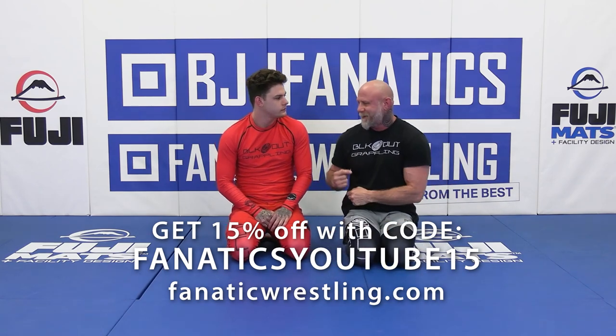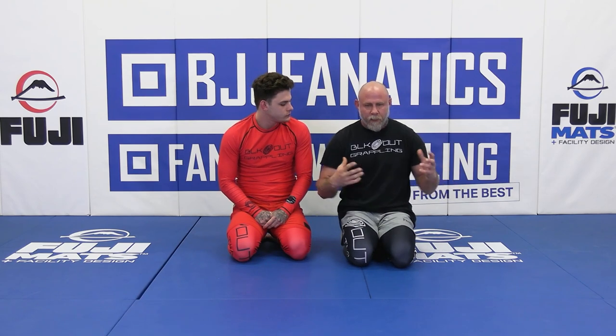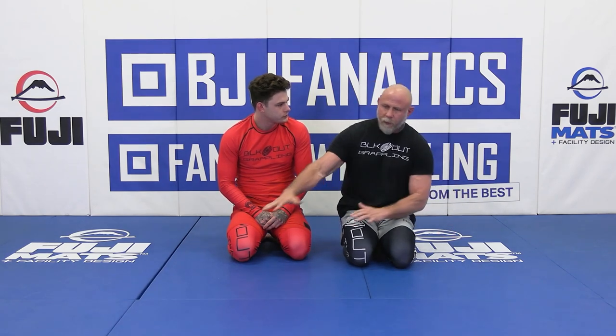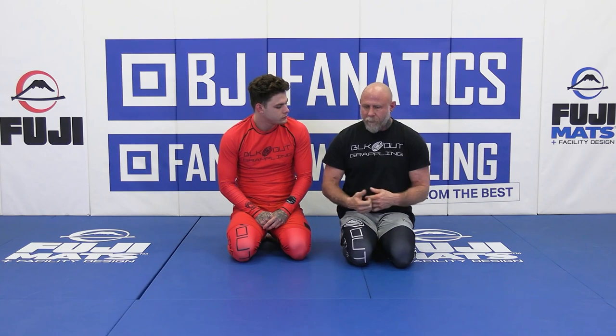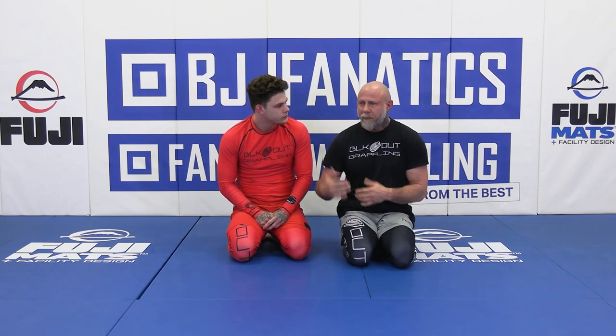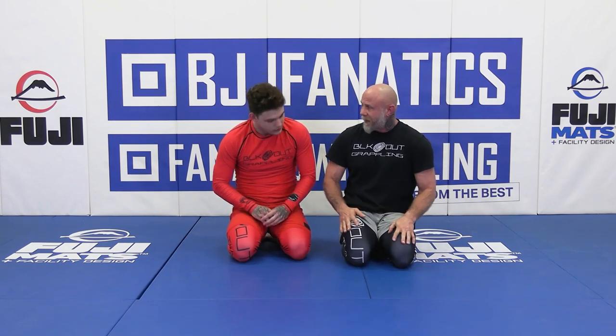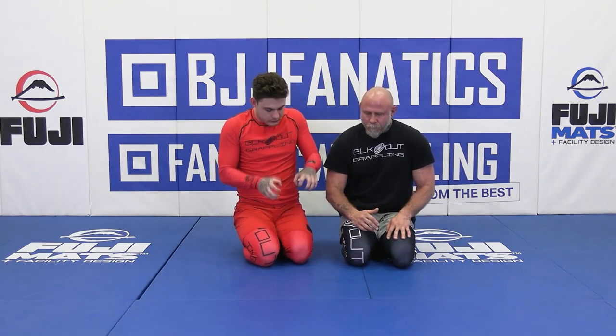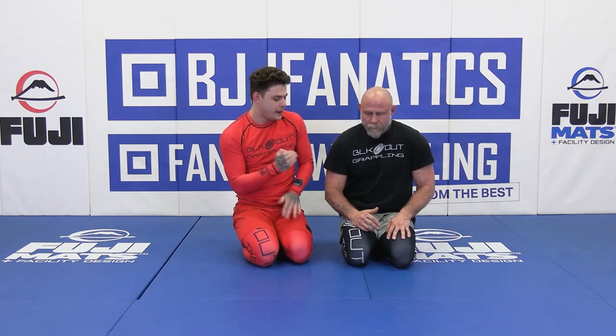We're rolling into this next one. Coming off of the last technique, within this instructional we're trying to establish the high-low concept — overloading the torso and upper body with pressure and discomfort, and then it's like a disappearing act. But it's like a thief — he's already stolen the limb and he's headed towards submission. They might be seeing the reaction off of your initial take of the leg, but you're already two steps back.